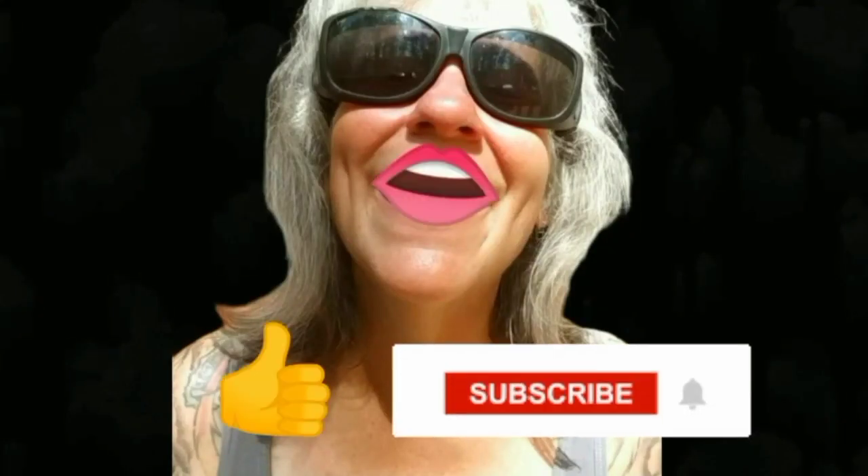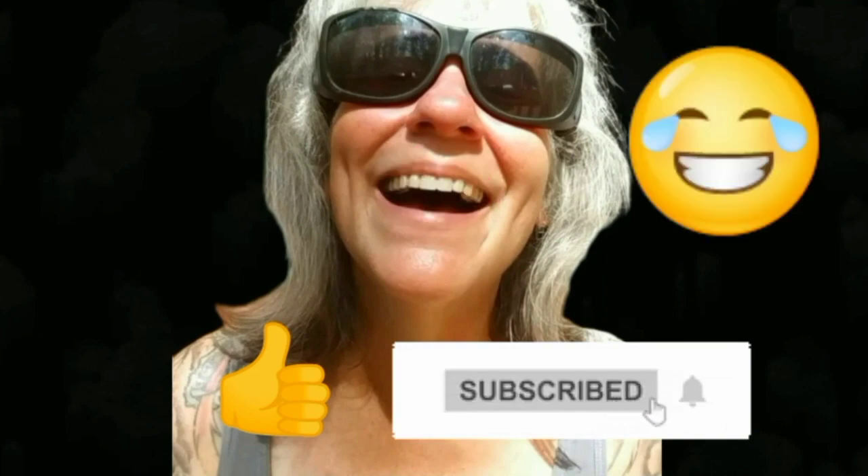Thanks for watching everybody, I hope you enjoyed the video. Make sure you like, subscribe, and hit the bell — y'all have a good one!